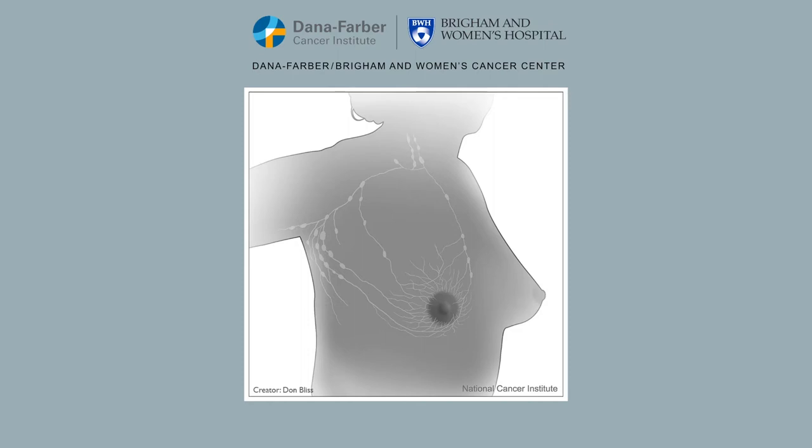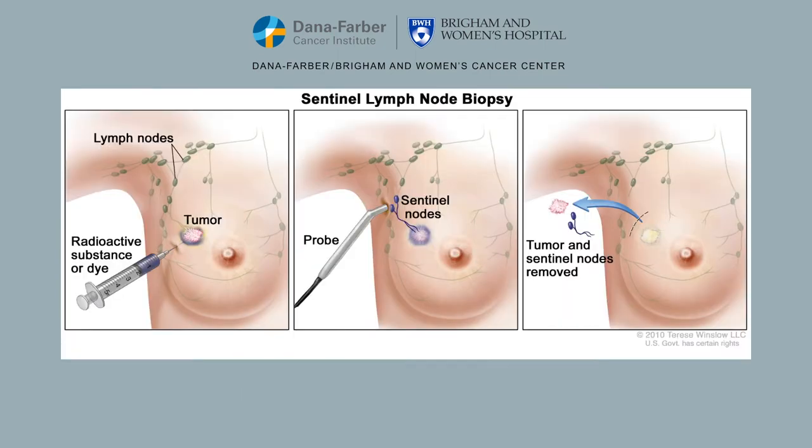The purpose of a sentinel lymph node biopsy is to find out if cancer has spread from the breast to the lymph nodes under the arm. In order to identify the sentinel lymph node or nodes, a tracer is injected into the breast while you are asleep during the surgery. There are two types of tracers: radioactive tracer and blue dye. Your surgeon may use one or both of these tracers.